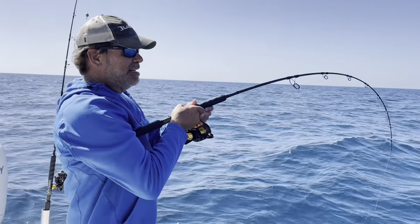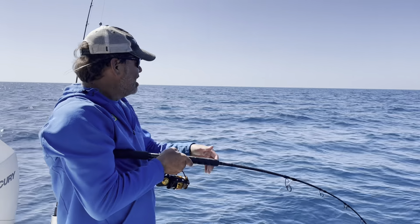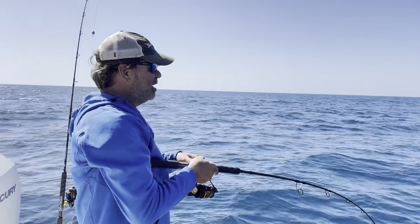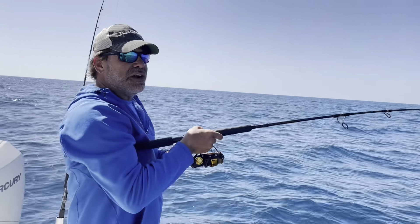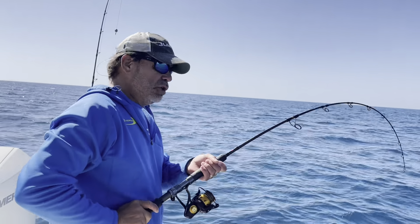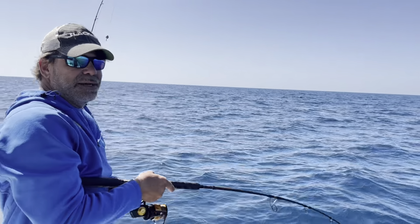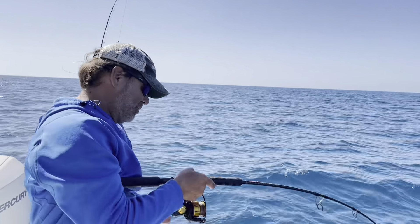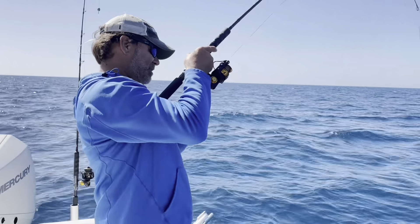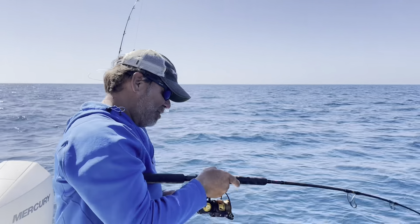The key is not to reel too much, not to really work it too much at first. Just letting it drift through that water column kind of gets their attention. A lot of times they're following it. Then when you get it a certain distance back and start giving it little hops, those little hops might entice it. When you get almost down below the boat, give it a little bigger hops to really see if there's one behind it — get them almost mad at it to try and get them up. Big, little, any fish will bite this.